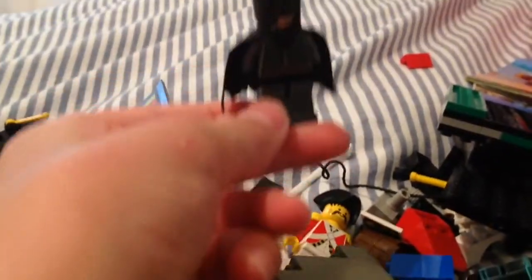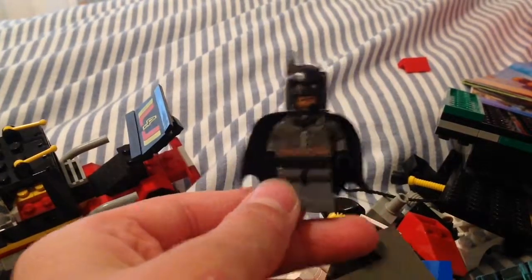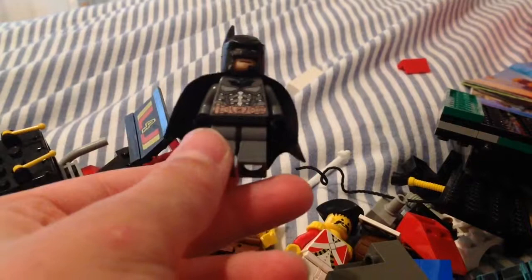I also have battle-damaged Batman. I just took the newer Dark Knight one and a spare cowl I had and cut it up. I have his normal cowl somewhere here. You probably remember him from my Arkham Origins video if you watched it.